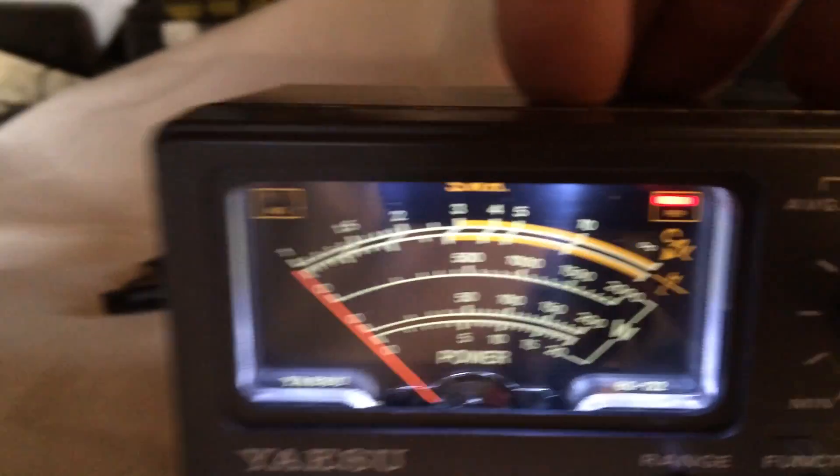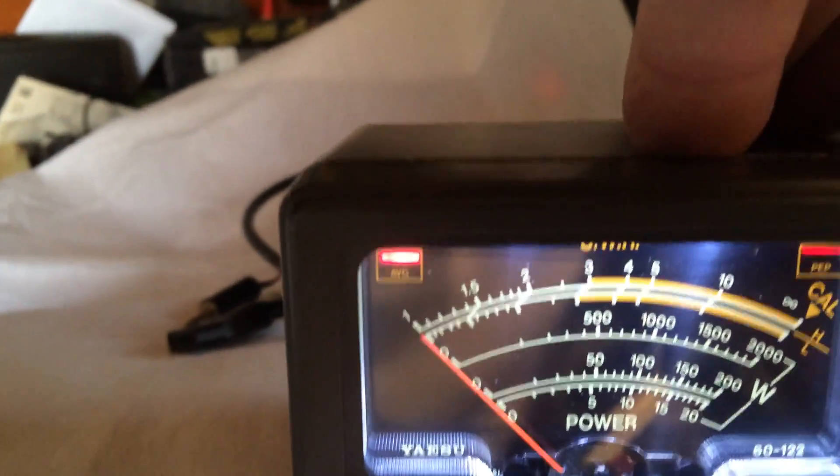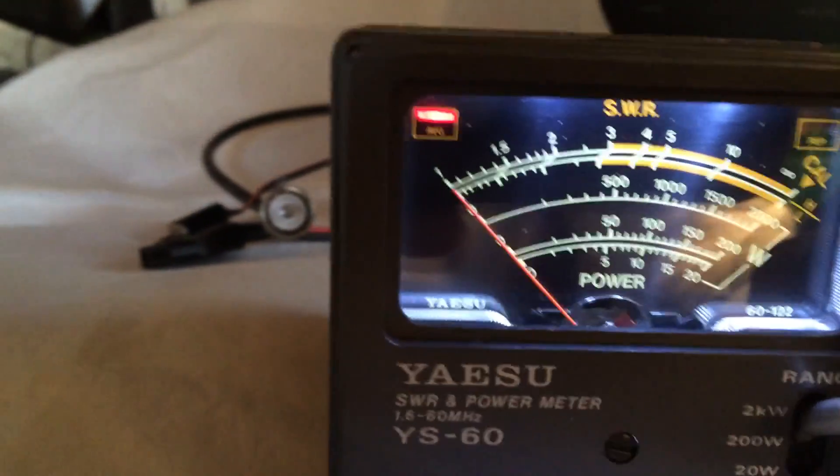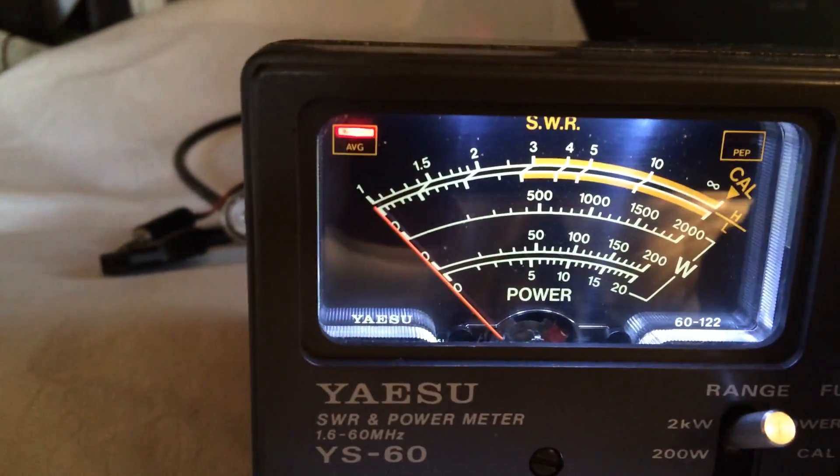PEP light, top right. Average, top left — works. Looks like the meter lights have been replaced, I'm assuming with white LEDs.